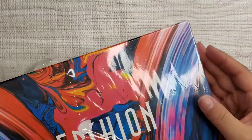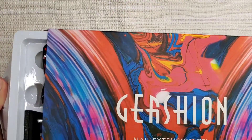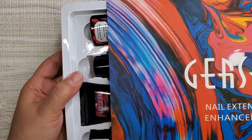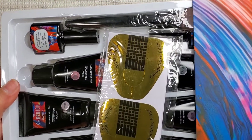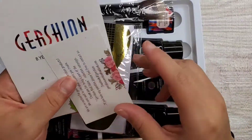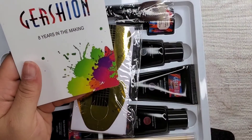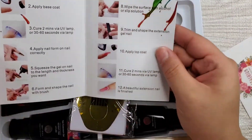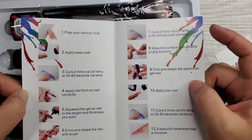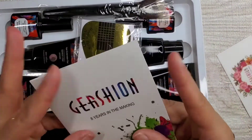It comes nicely packaged, you guys. Super super nice. In the package you have their thank you card and of course their manual or instruction booklet that shows you how to use the product.